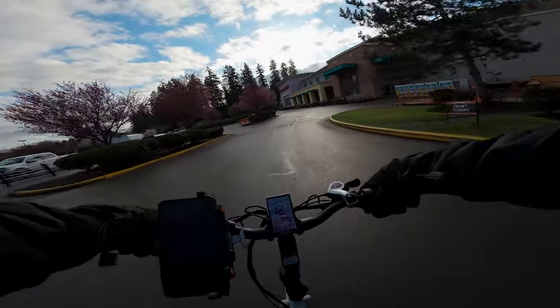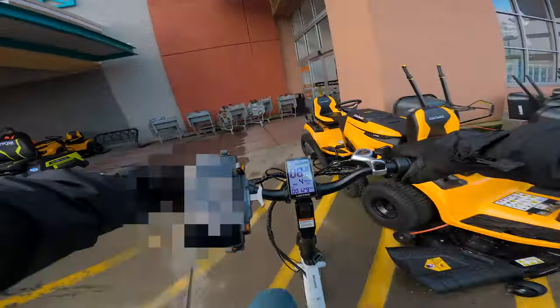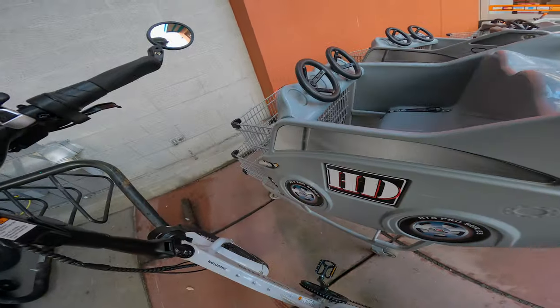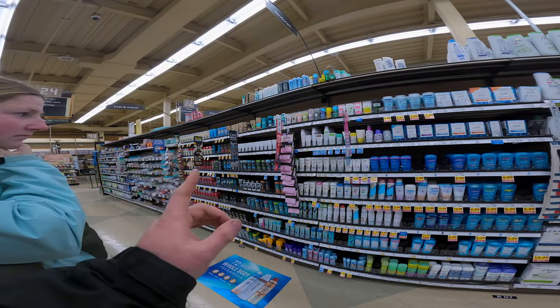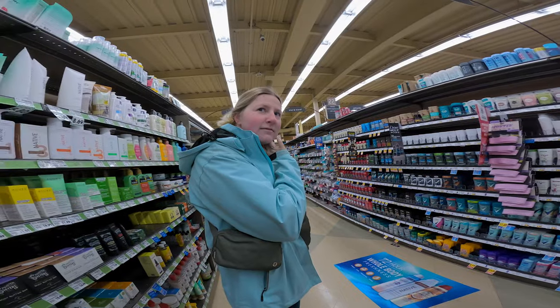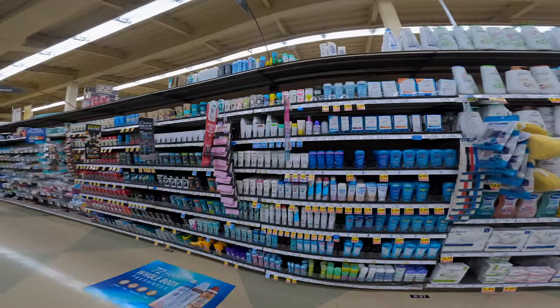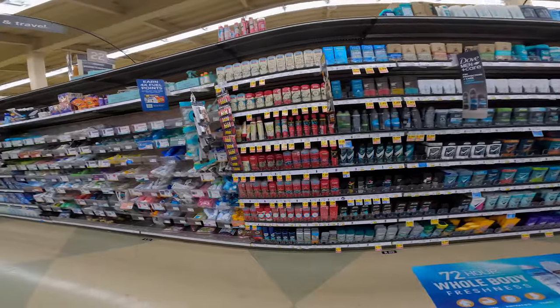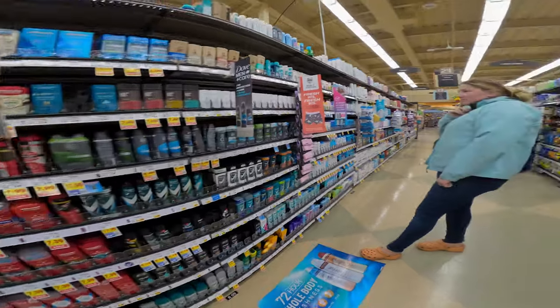The Home Depot — seems like a familiar sight, almost like we were just here. We quickly walked over to Fred Meyer to get deodorant. Fred Meyer is out of their mind with these prices — $7.39 for an Old Spice? Like what? I buy a two-pack from Walmart for like five or six bucks. And 13 bucks for this Native, whatever that is — 15 bucks, get out of here.